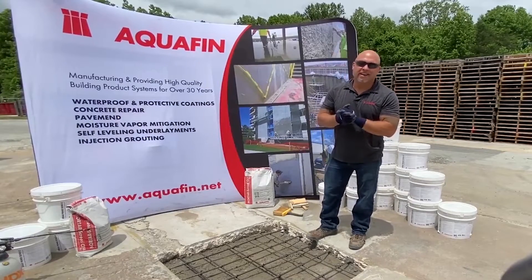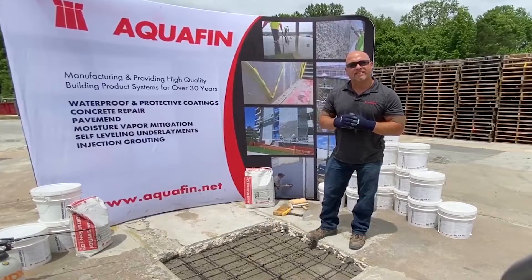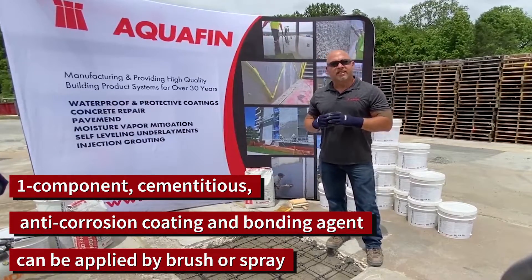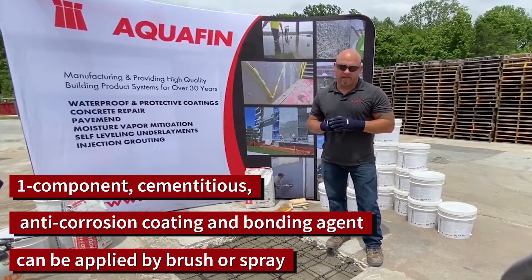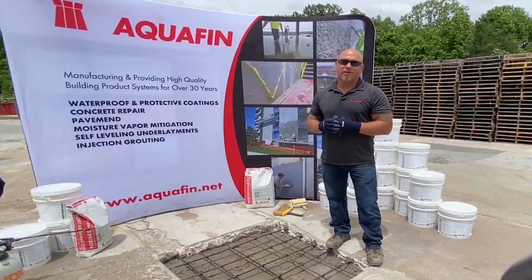We're the Aquafin technical team and the product we'd like to demonstrate today is Rebar Primer Bond CI. Rebar Primer Bond CI is a single component, cementitious, anti-corrosive coating for use in the protection of steel reinforcement or as a concrete bonding agent.